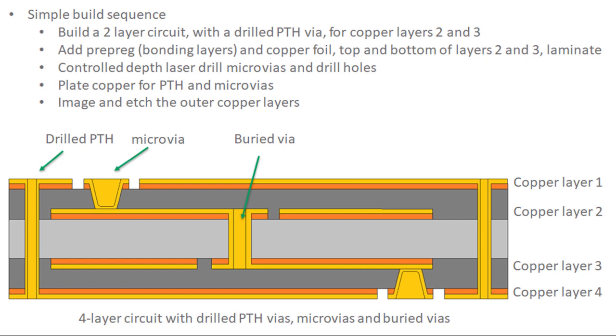Now I want to discuss different techniques used to connect copper layers together using copper-plated vias. This looks like a more complex circuit, but you already have the information needed to build it. You'd start by building copper layers 2 and 3 from a copper-clad laminate — essentially the same as making a two-layer circuit — starting by drilling a hole and then plating copper everywhere. Then apply photoresist top and bottom, expose the circuitry, and etch it to get copper layers 2 and 3.